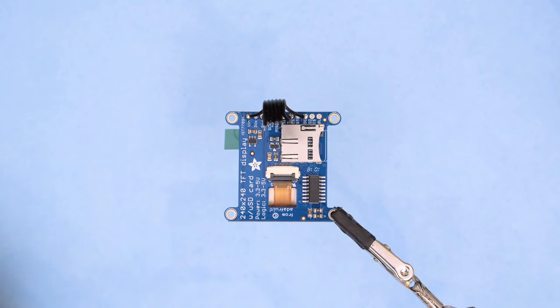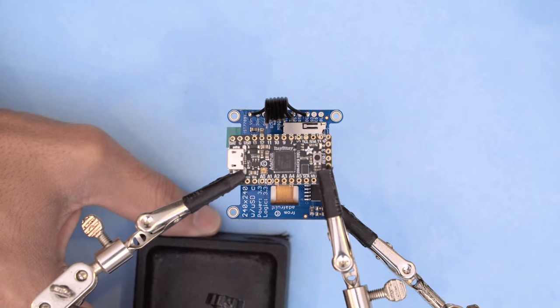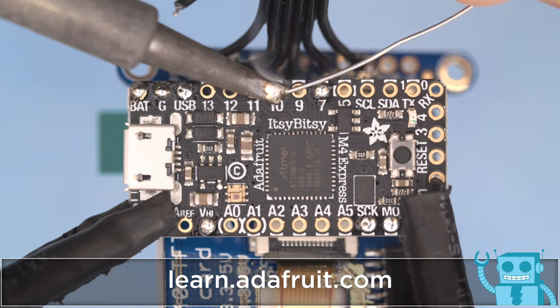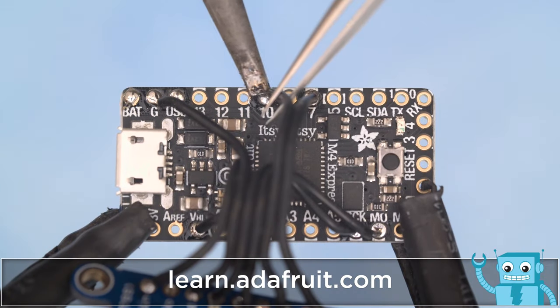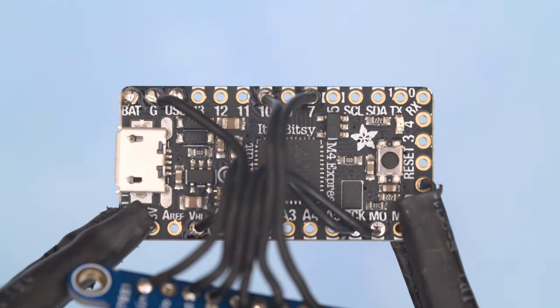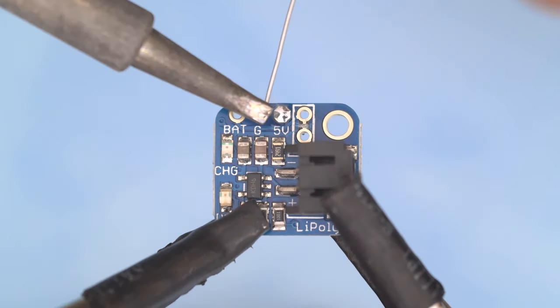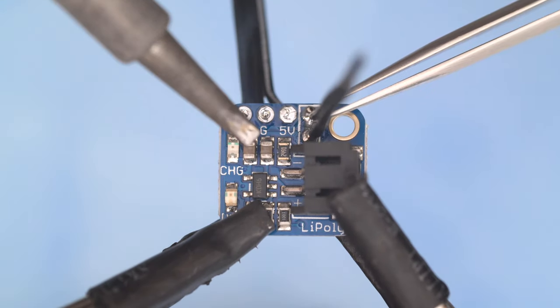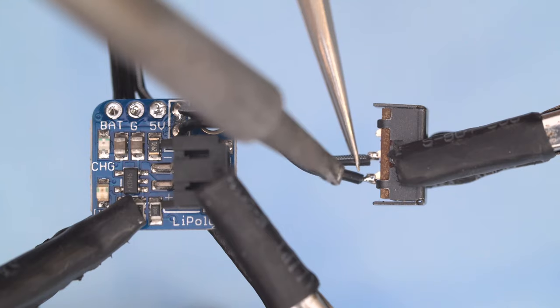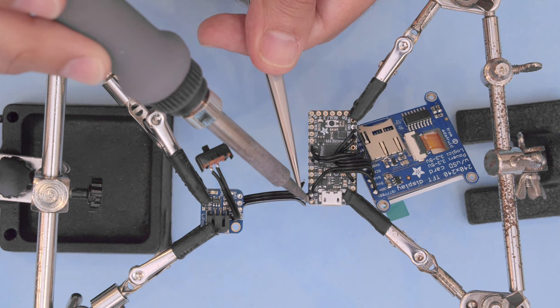In this project we're using the Itsy Bitsy M4 dev board to wire up the electronics. You can check out the learn guide and follow the circuit diagram. We're using the LiPoly backpack so we can recharge the battery over the micro USB port. You'll want to wire up a small slide switch so you can power the circuit on and off.